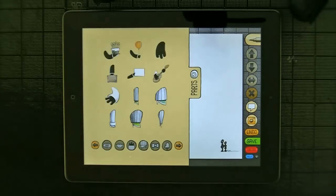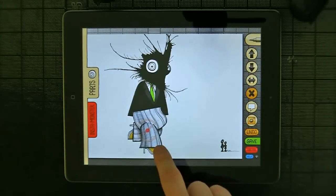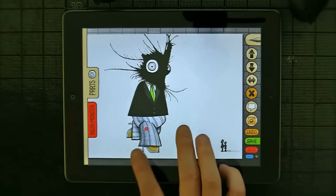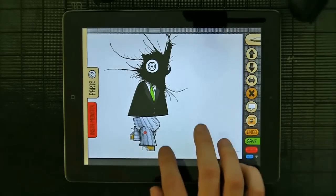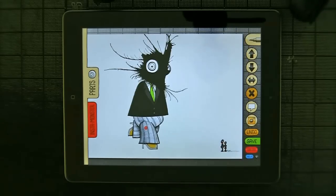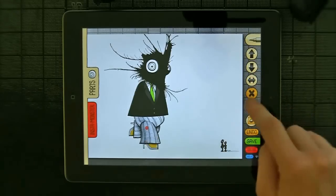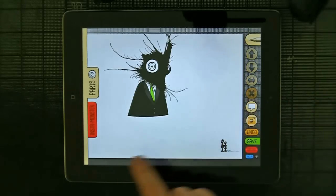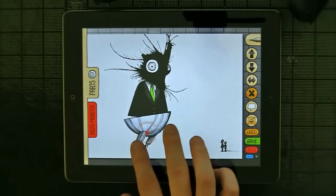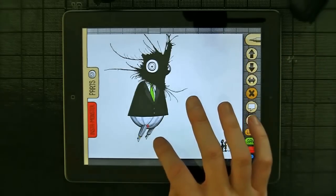Let's give him some pants. Let's use these kind of executive on-the-go legs, and move them back. Maybe a little smaller, because we don't want to be self-conscious about having eaten too much. Maybe the perspective doesn't quite work, so I'm going to actually delete these with the X button and give him these instead. Then I'll move them back again — very nice.